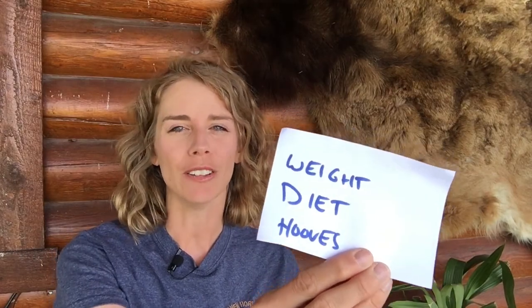Next: weight, diet, and hooves. If you have an easy keeper like me, you need to make sure to keep them slim and trim. Any extra weight they're going to have to carry around — whether it's 25, 50, 75 pounds or more — it's going to be more wear and tear on their joints and it's going to be more painful for them to move around.